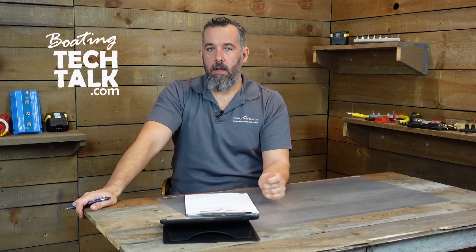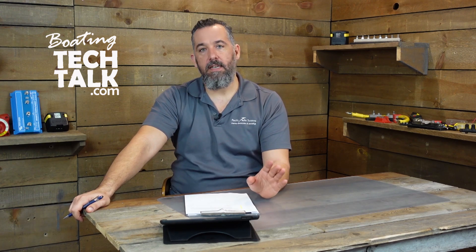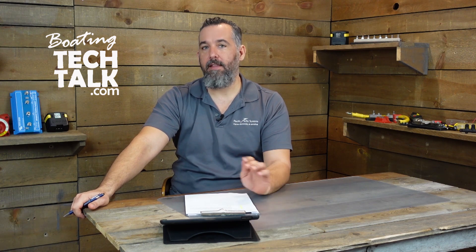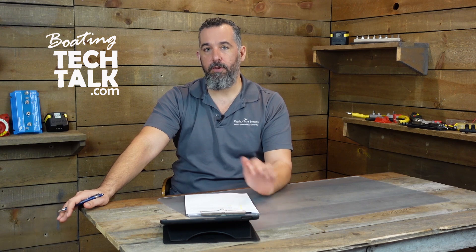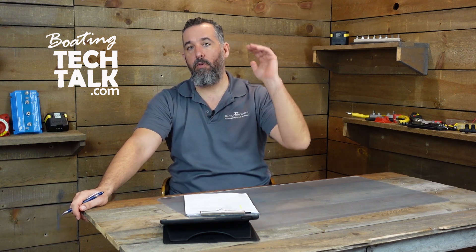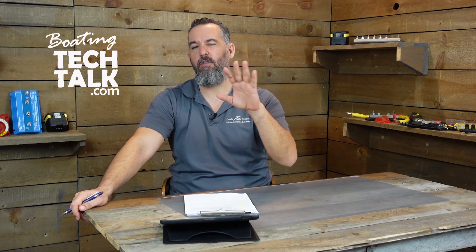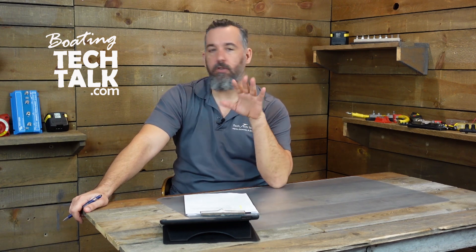What you see and what you get from an alternator are two different things. It's sort of like your 401k or anything your financial advisor has promised in terms of returns — there's a difference between what was promised and what actually happens, and generally those two are not going in your favor. An alternator is no different.